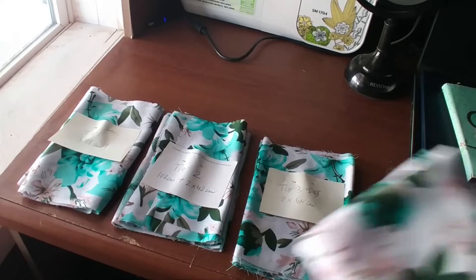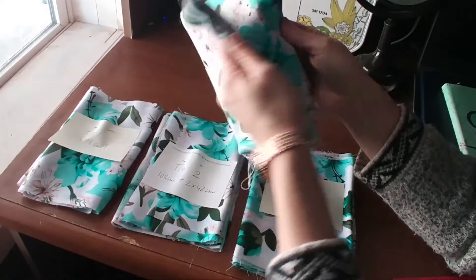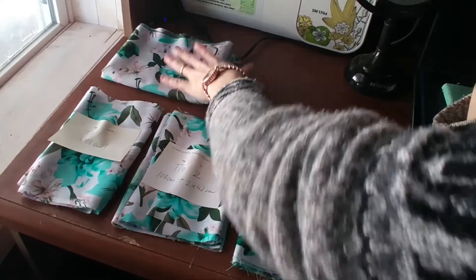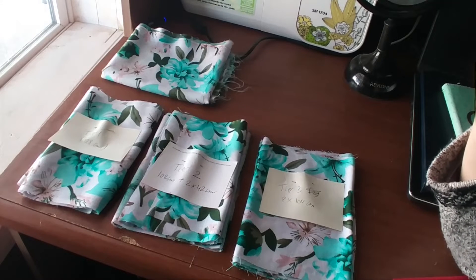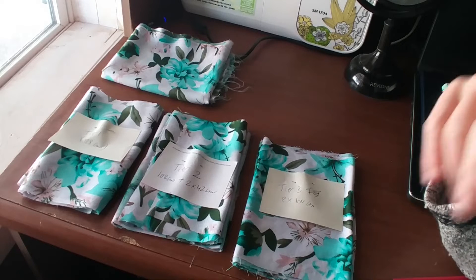I was actually able to salvage one big piece, which is definitely going to be useful in the future, so I'm going to keep that in my stash. And then I just have little bits and pieces that I'm still sorting through — I'll probably have to throw out most of it.